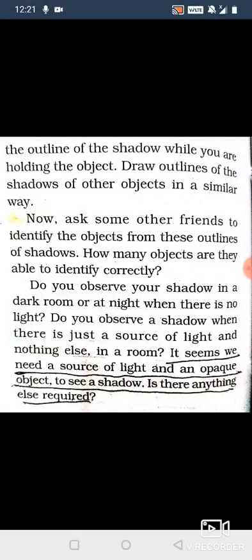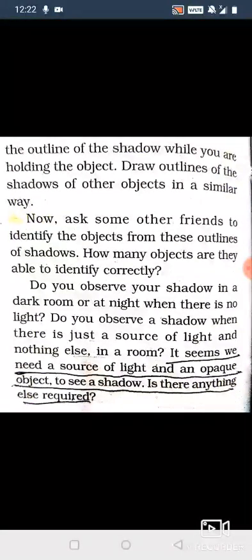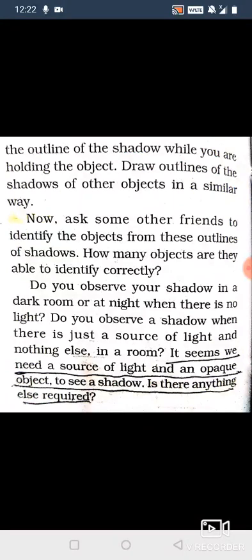We studied chapter number 11. Yesterday we started part 1, chapter 11, which we studied about Transparent and Translucent objects, about light and about shadows. We also had basic things about 11.2. Now let's continue.